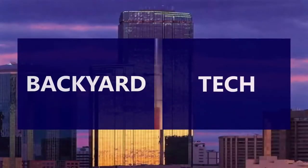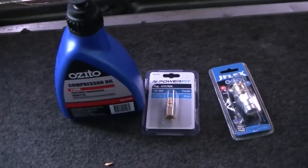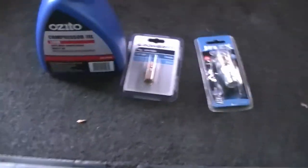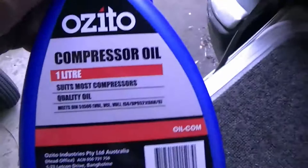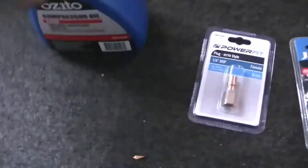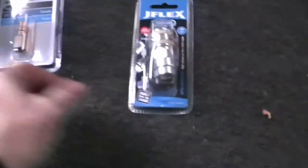You're watching Old Mate's Backyard Tech. Arvo all, weekend Sundays continue here at Backyard Tech. I got the compressor oil - this is the Azito most compressors quality oil, which is good. And then these two were in bargain bins - this was a buck, and this was also a dollar.